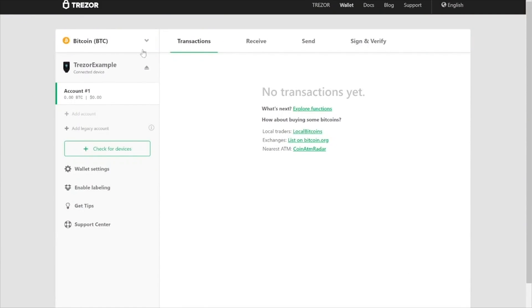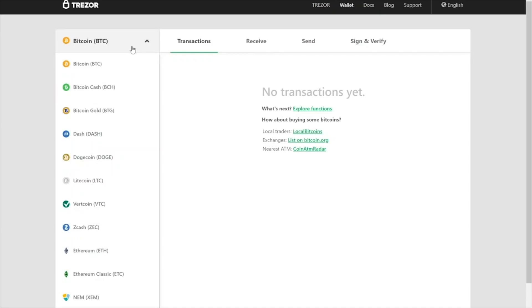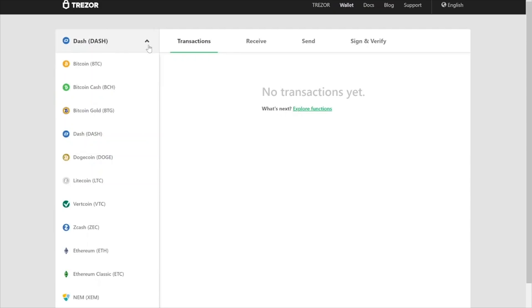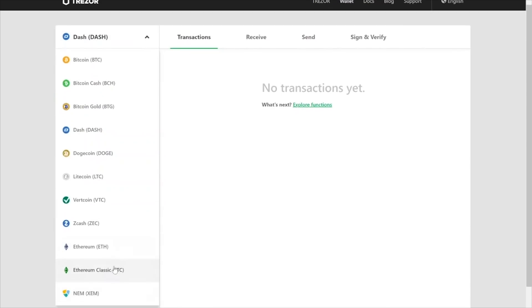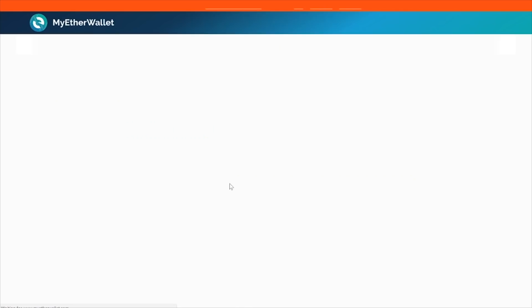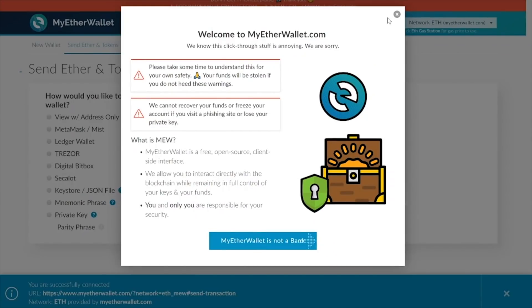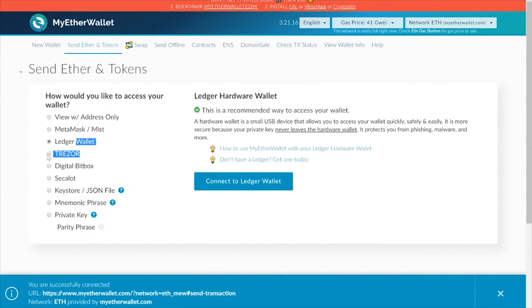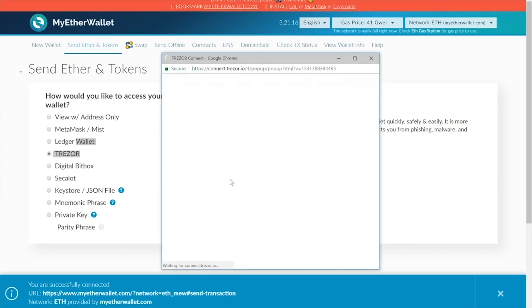Now that I've set up my Trezor, I can start using it. You can directly use multiple cryptocurrencies from the Trezor wallet — Bitcoin, Bitcoin Cash, Bitcoin Gold, Dash — just click into it and you're ready to use send and receive functions. Now, if you want to use Ethereum, you're going to use it with MyEtherWallet or MyCrypto. You can check out one of my guides on how to use that with the Trezor — it's really easy. If you log into any of these websites, you can just click the Trezor wallet and unlock button and you're good to go.